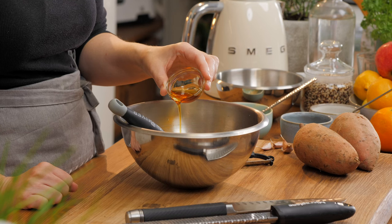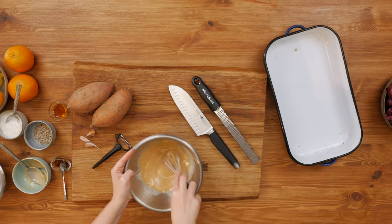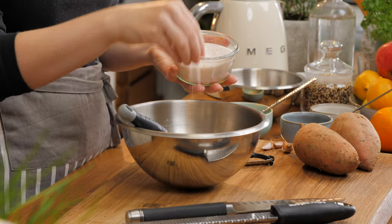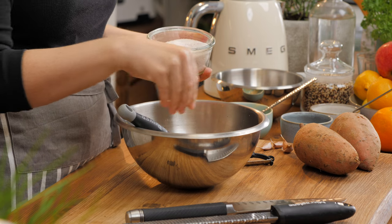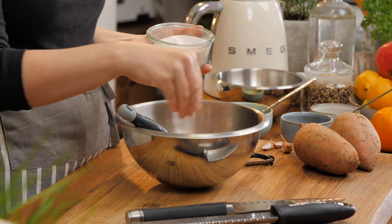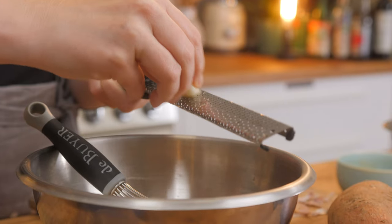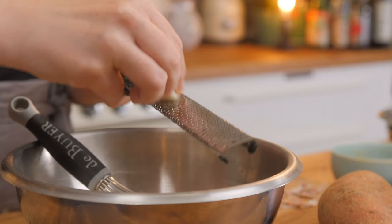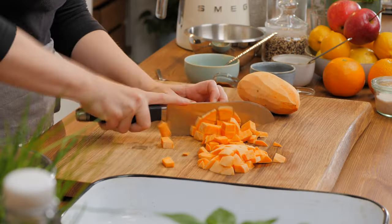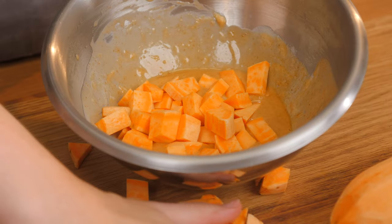If you don't have harissa at home, no worries — you could substitute it with a little bit of tomato concentrate and some chili. For a little sweetness I'm going for some maple syrup. I'm adding a little bit of salt — you could also use soy sauce or whatever you prefer — about half a teaspoon. Finally, I'm going to grate some garlic into it, then peel the sweet potatoes, chop them into even cubes, and put them into the marinade.